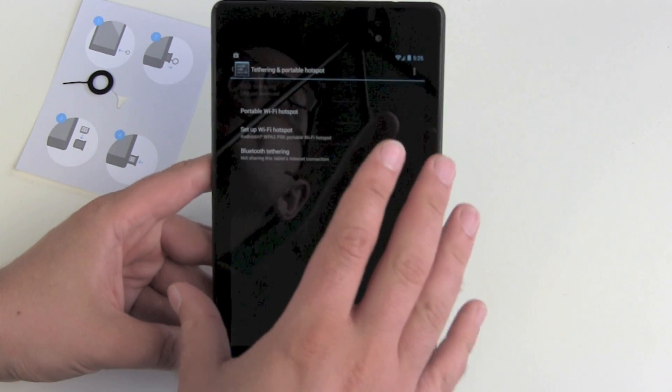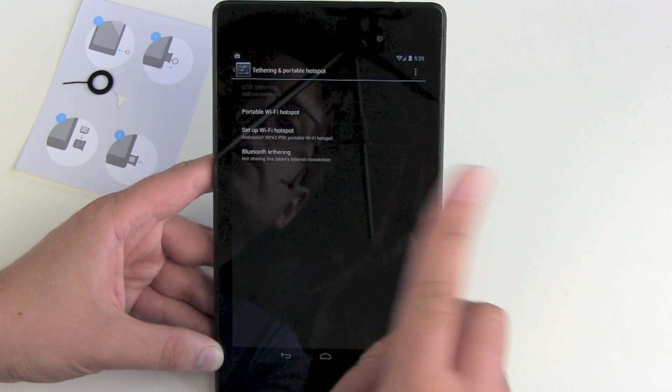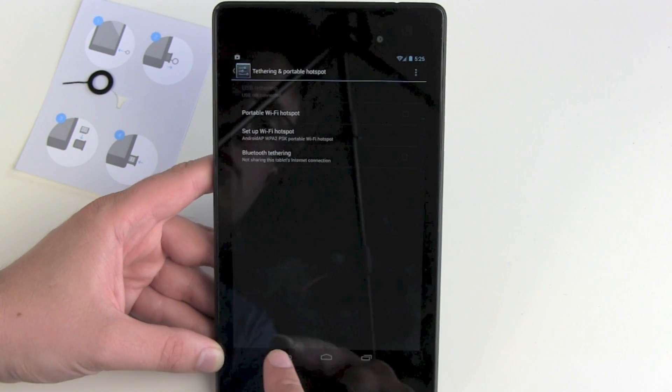One little tip: don't use portable Wi-Fi — this will cost you more battery life than choosing just the Bluetooth connection. So if you have only one device, pair up and tether using your Bluetooth connection.